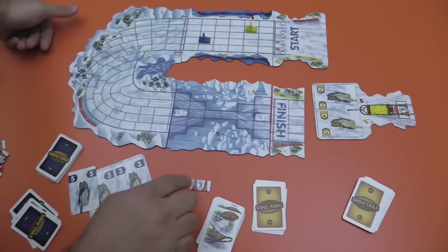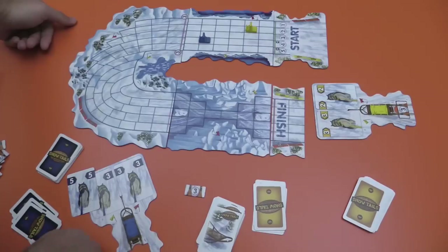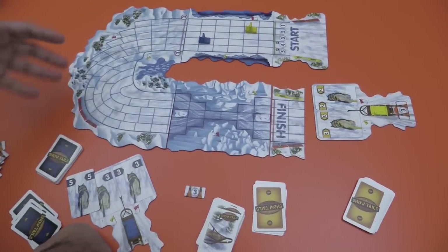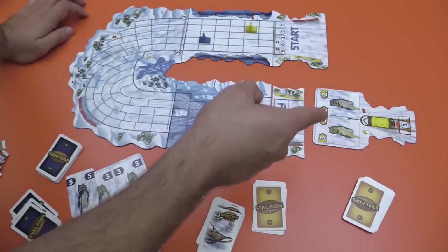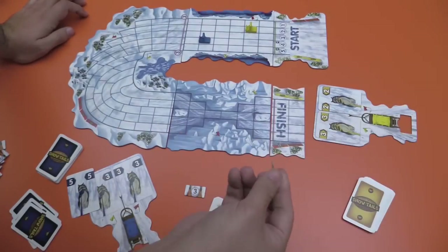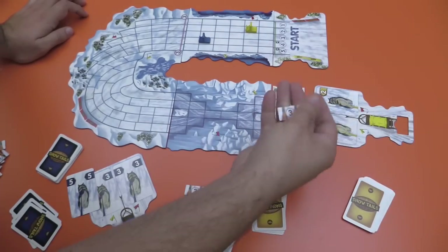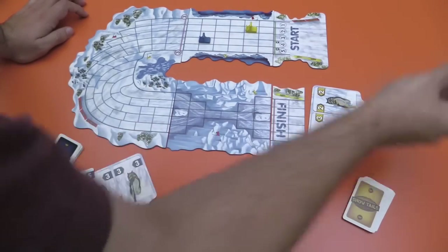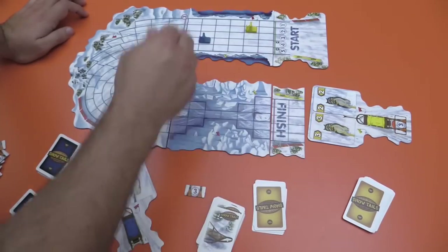There are lots of different things — obviously there's going to be a chasm, so it bottlenecks the whole track. That's basically it. The main mechanism here is that you play cards. You can change the brake by playing a card, and you play one, and now I'm going speed four, still drifting one. You decide what you want to do, you play your cards, you draw back up.